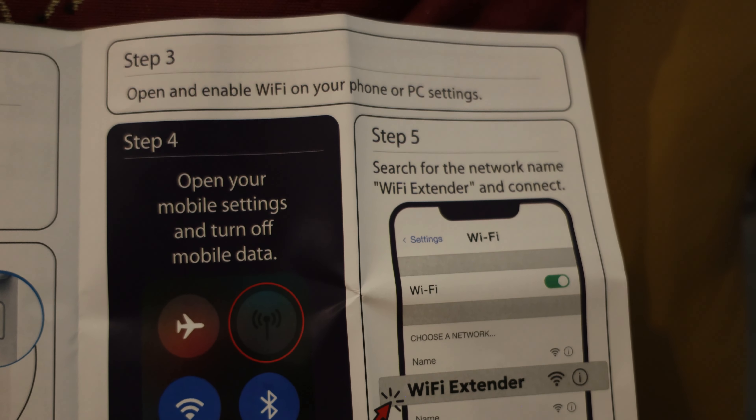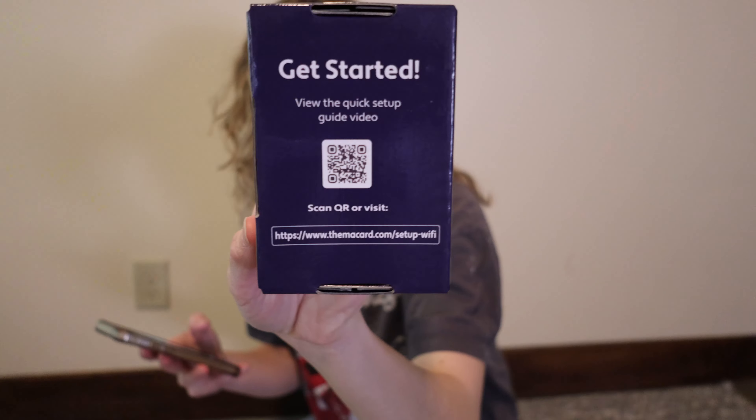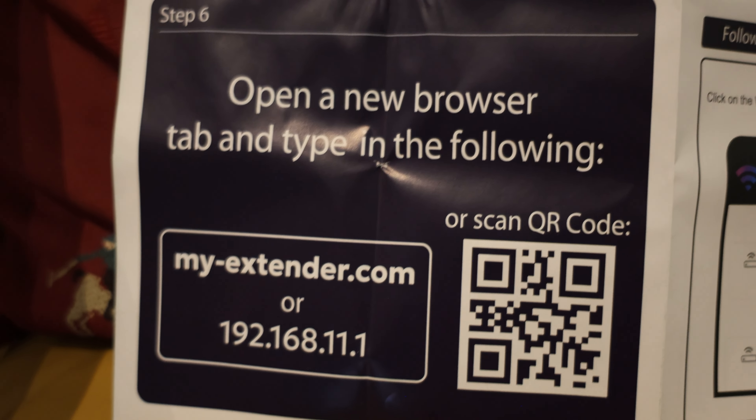I'm no tech person — I didn't know if this would work with my router. It was rated pretty well so I took a chance, and I think it was on sale. The instructions come with all the steps, like steps one through six. There's a QR code on the box and the paper, but when I scanned it the QR codes didn't work for me, so I just typed in the number they gave me on the instructions.